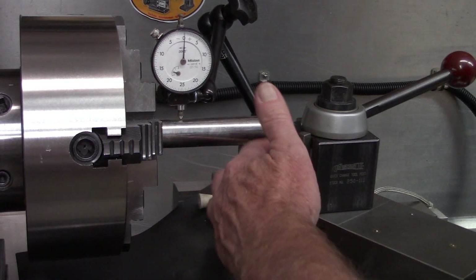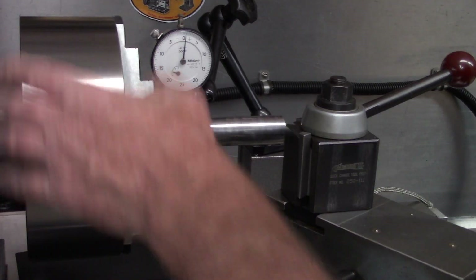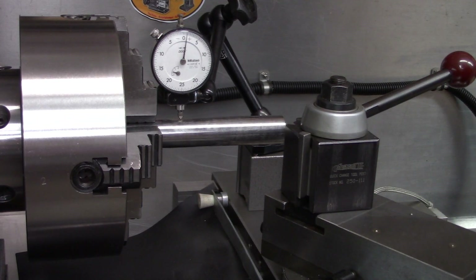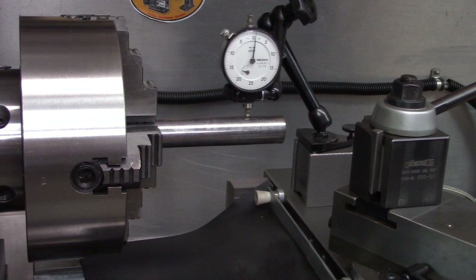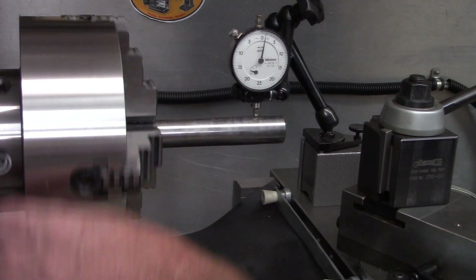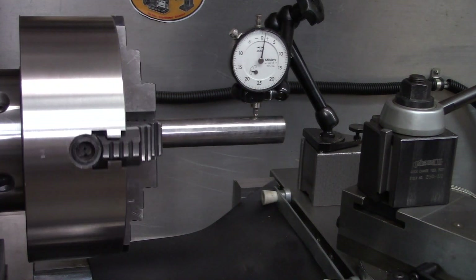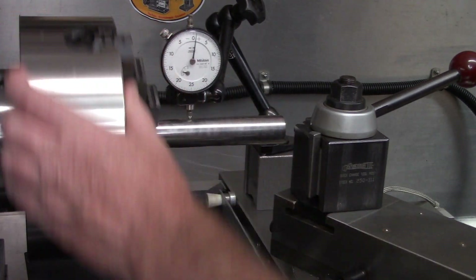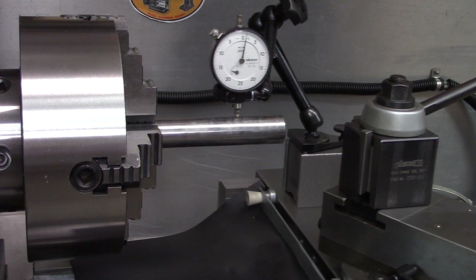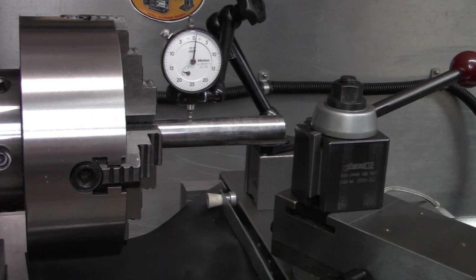I've got our same piece of chrome bar in here and I've already indicated it in. Running — I'm going to say just a hair under a thou. Now this is where things went sideways before when we swept along — and she's looking pretty good. Out here, same thing, about one thou. Actually it's even less — more like a half a thou — and it's pretty consistent. I'm going to call that a win.